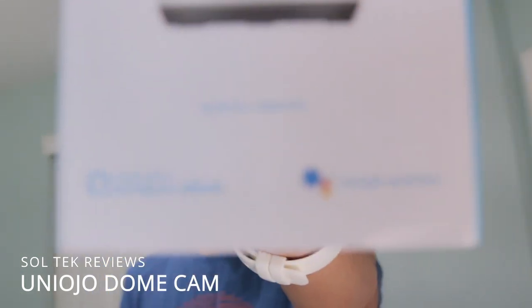The unique thing about this new Uniojo camera compared to the last one is two things. The resolution is slightly higher — this is 2K instead of slightly less than 1080p on the last one. And this also has Google Assistant and Amazon Alexa capabilities, which is pretty interesting and a little bit scary, because that's like the full package of home surveillance for big tech to have on you. You have a camera which can spy on you and then you also have Google Assistant and Amazon Alexa.